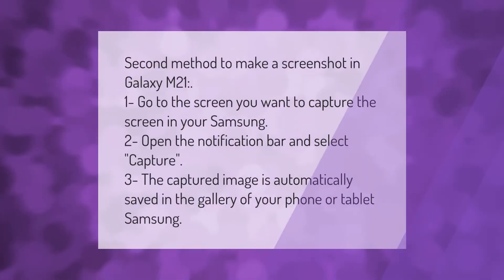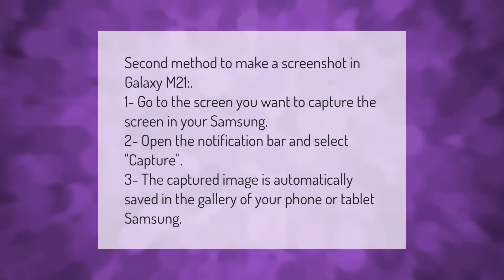Second method to make a screenshot in Galaxy M21: go to the screen you want to capture, open the notification bar in your Samsung and select 'Capture.' The captured image is automatically saved in the gallery of your phone or tablet.